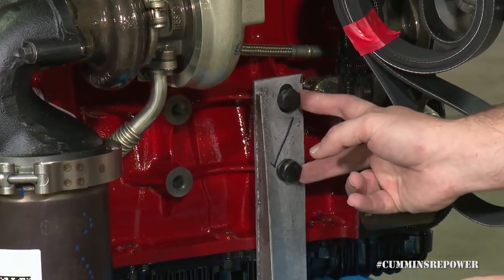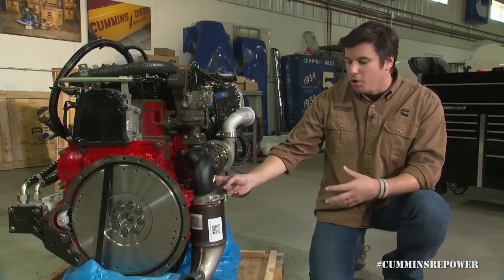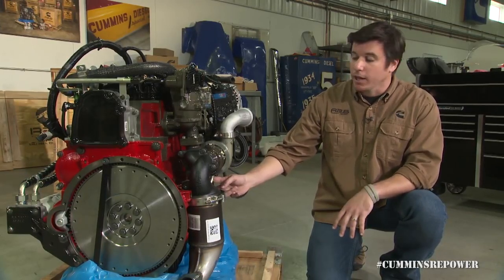They're for an M12 bolt. We have all the torque specs and everything like that in the installation guide, but again, probably the best thing to do and the easiest thing to do is look for one of those proven solutions from a SEMA aftermarket supplier online.